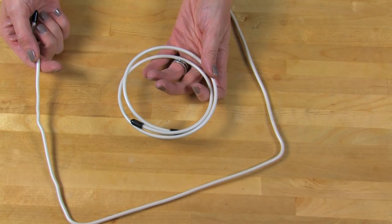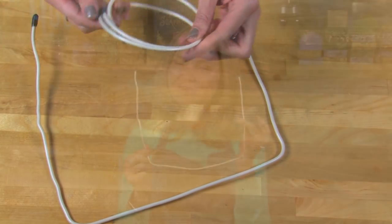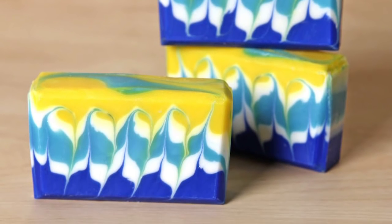Hi, I'm Anne Marie from Brambleberry.com and Soap Queen TV. Thanks so much for joining me on today's episode. I'm going to be showing you how to use a unique swirling tool — this hanger swirling tool. This particular product is coated, making it chemical resistant so it won't react with the lye. You absolutely can use a regular coat hanger from home as long as it's not made out of aluminum. The types of swirls this particular product produces are really interesting and unique.